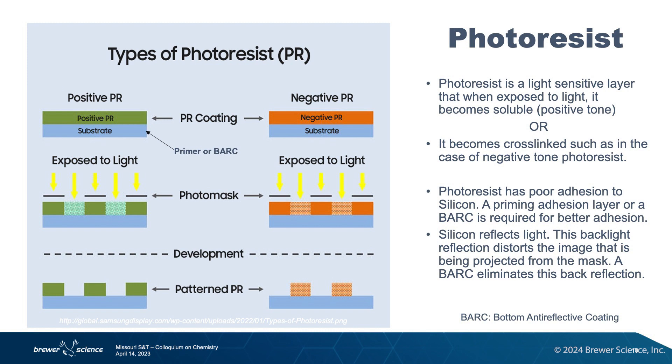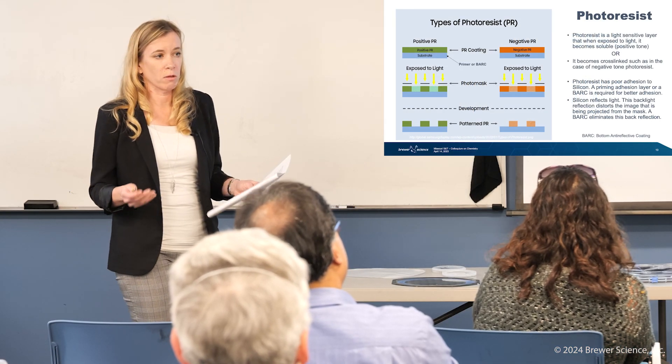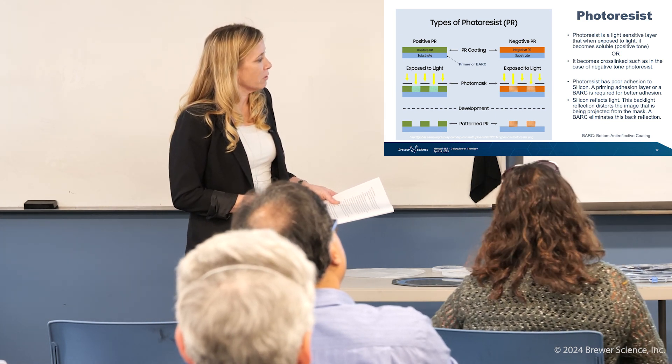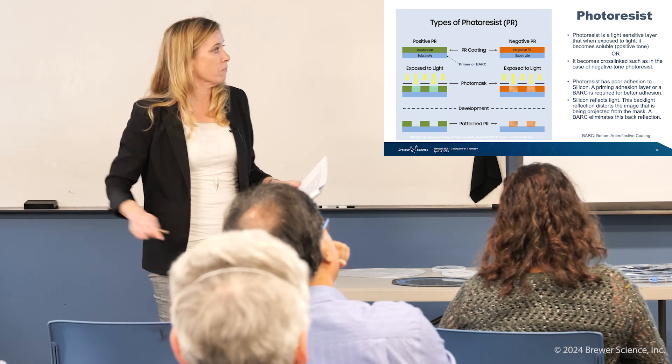So this could work a couple of different ways. In one case, we have something called a positive photoresist. Whenever light hits it, it becomes soluble in some sort of solvent or developer — kind of like old school photography, where you use a developer to do the picture formation. That area is then removed, and you leave behind lines across the wafer.